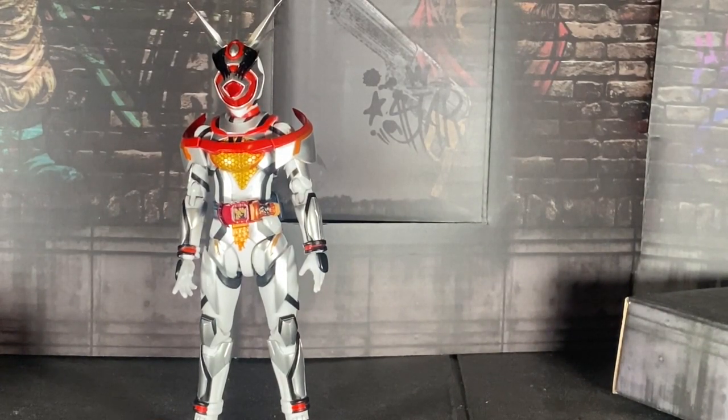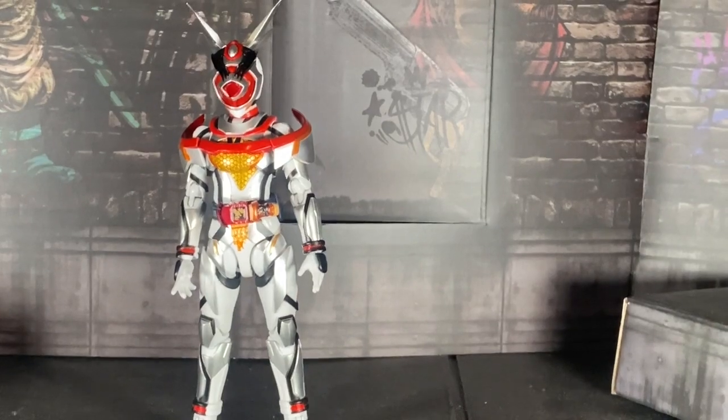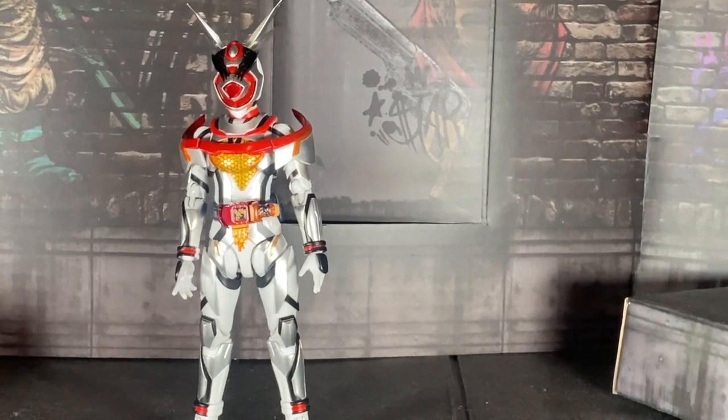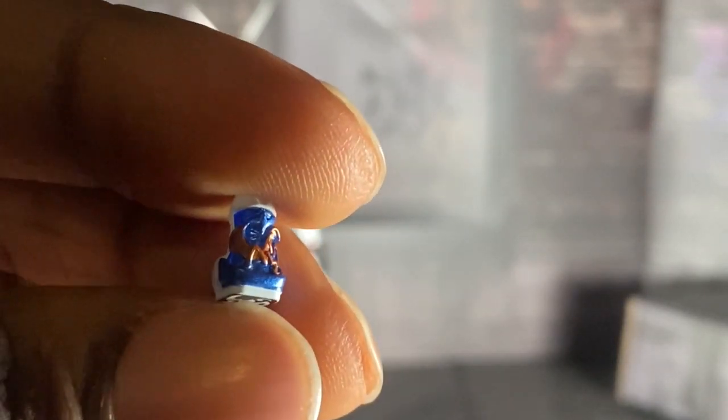This video is not scripted, by the way, so keep that in mind. Let me open this box. Okay, so here we have the vice stamp — the game stamp.